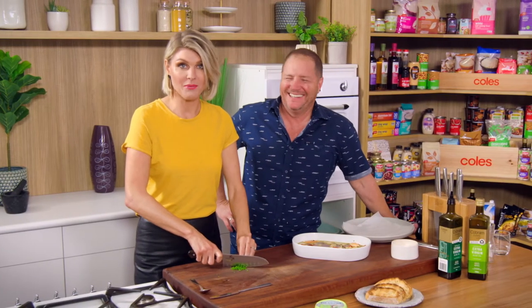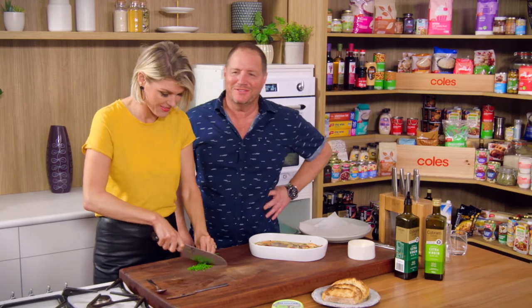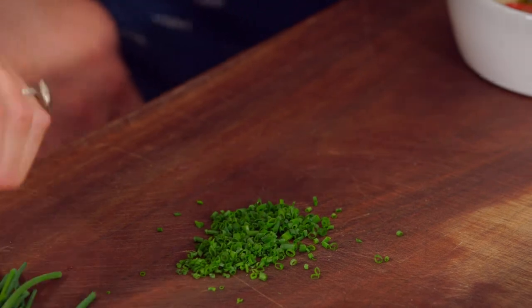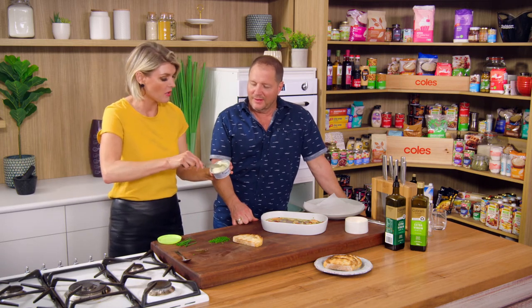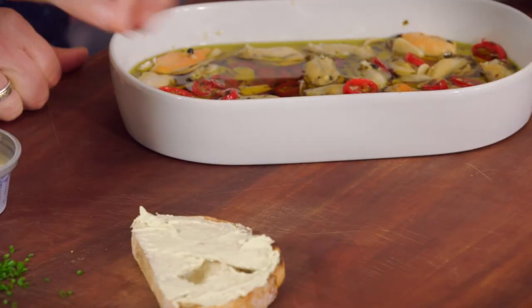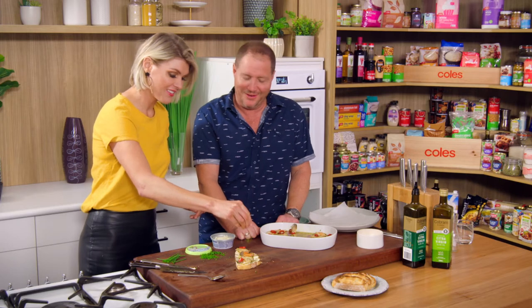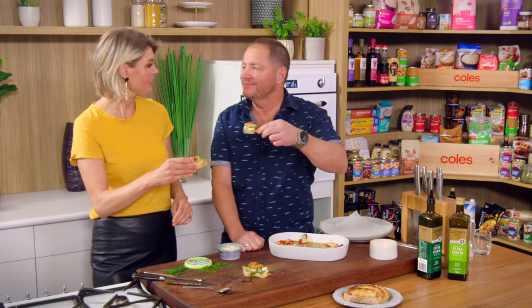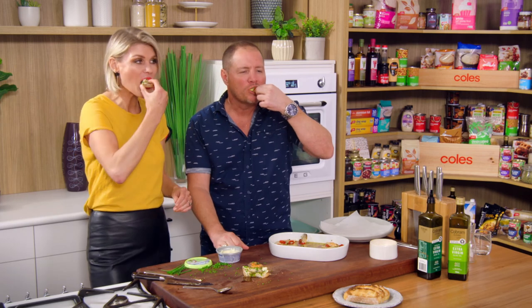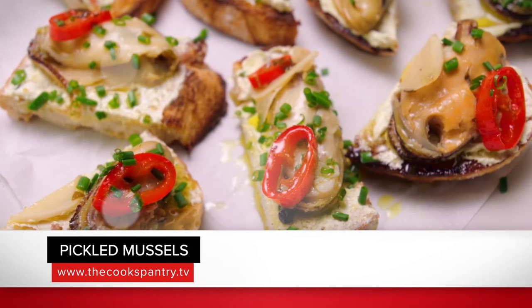Just chopping up some more chives because someone got happy throwing them into the recipe earlier — which is fine, there's plenty more chives. You can eat them just like that if you want. This is how I had them in Spain — on a little piece of bread with a little pinch of cheese, some of the chilli. And a little sprinkle of chives on top. That looks great! Shall we cheers it? A little glass of chilled New Zealand wine — of course. Cheers! I'm coming with you next time to New Zealand, Scotty. We'll cook this over there — pickled mussels. Enjoy.